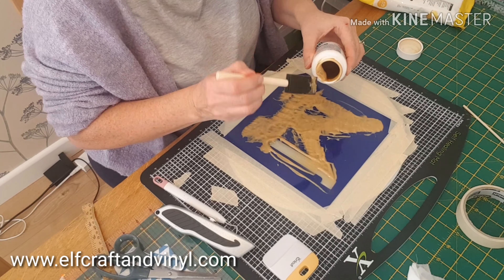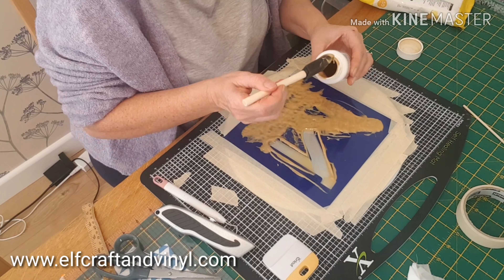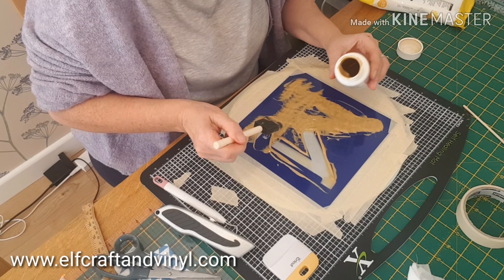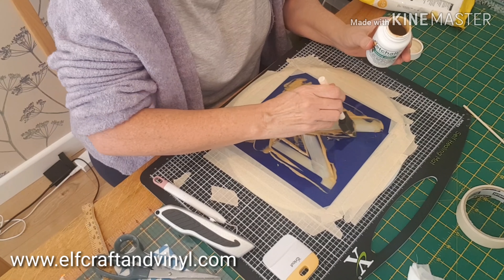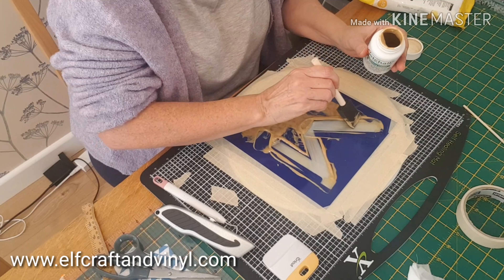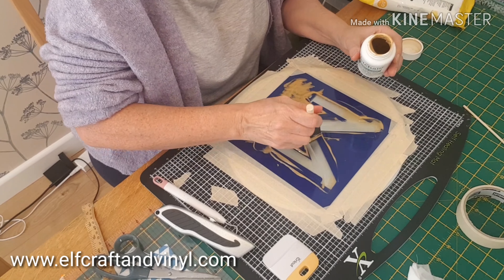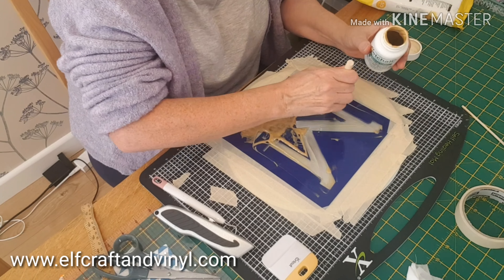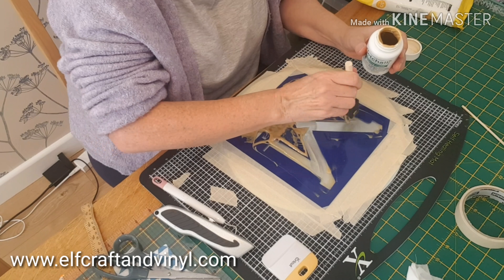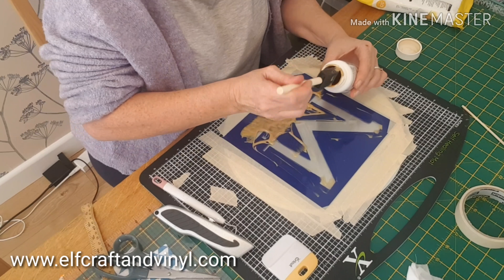Here I am just scooping it all up with my brush — it's a foam brush. I buy them in great big packs from inexpensive shops. I think these ones came from Hobbycraft, but I have got them from The Range and other places. Wherever I see them at a good price, I'll pick them up because they're all the same.